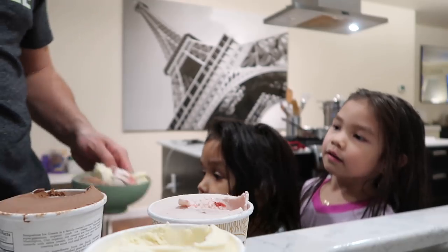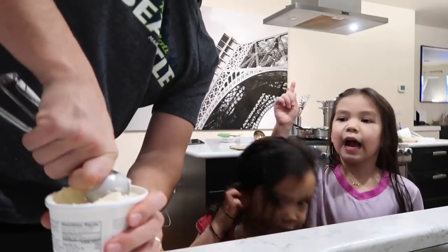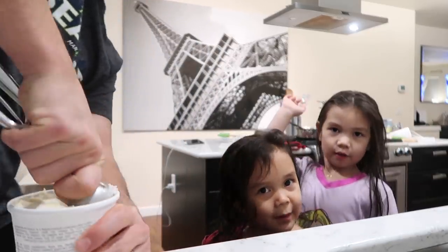Don't eat it just yet — you have to put whipped cream on it. I'm decorating. Put in the vanilla, and then the strawberry, and then the chocolate. See, JB, I'm mad at the smallest.